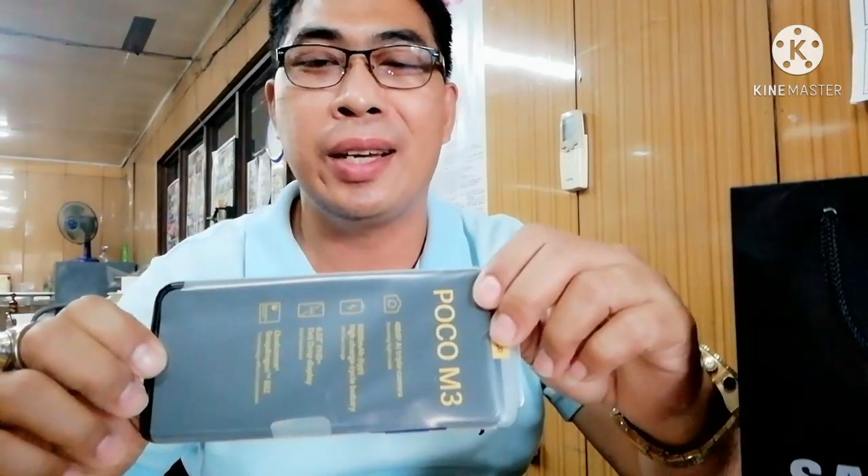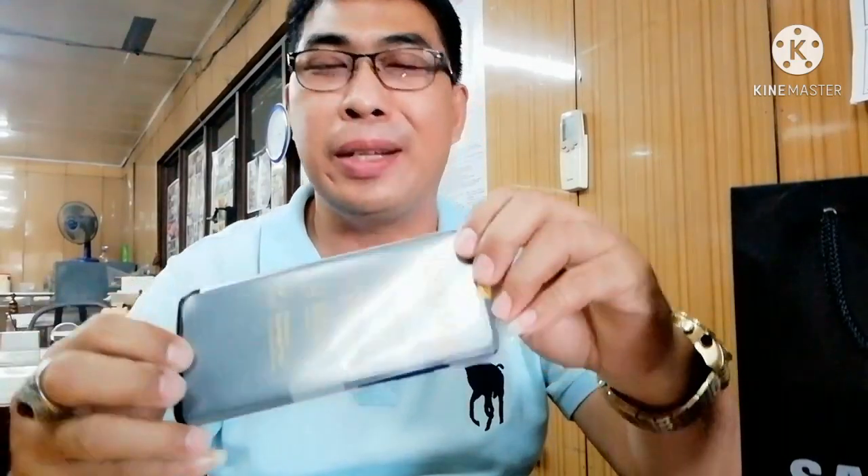Salamat po sa nag-sponsor. Hindi siya nagpa-mention, so respect ko naman po yung — thank you lang. Alam mo naman na papanood mo naman to ng video ko. So thank you, thank you very much sa magandang loob na binigay mo sa akin. Magpagtitiwala.